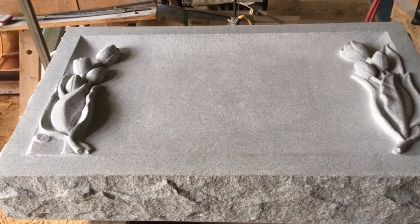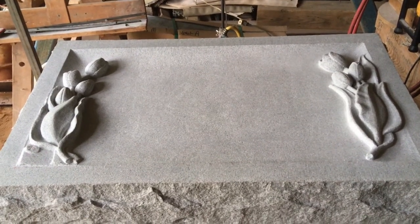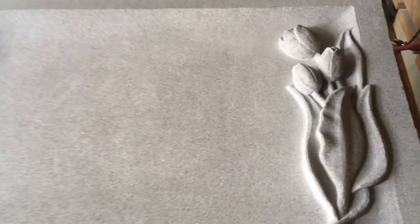Once again, my name's Clint Button here at Carolina Sculpture Studio. I've been carving some tulips on a Belvin — a nice piece of Georgia blue. Thanks for stopping by.